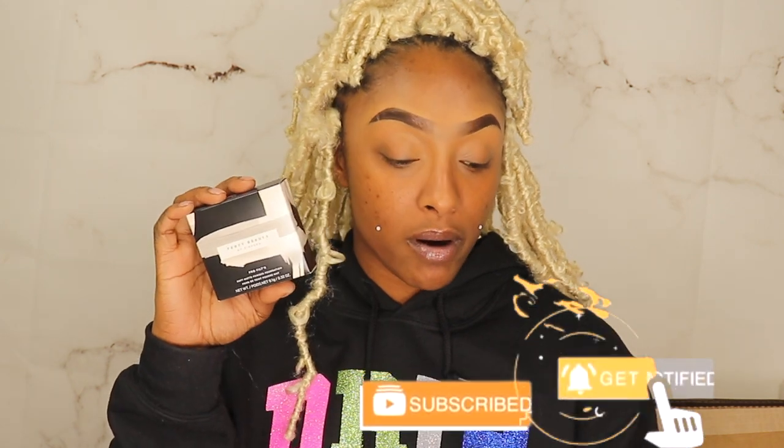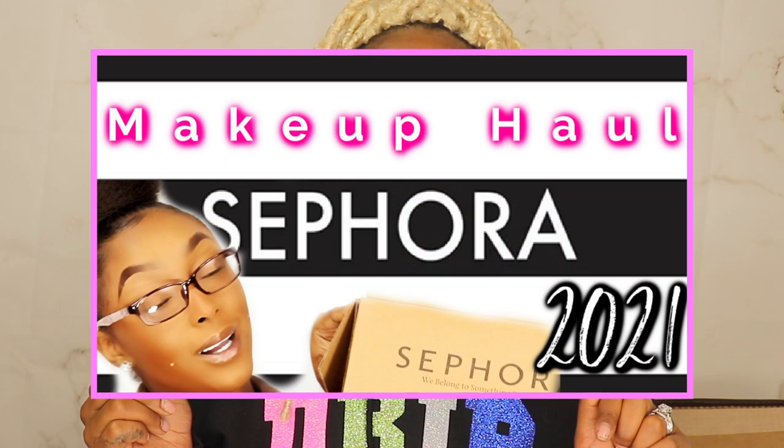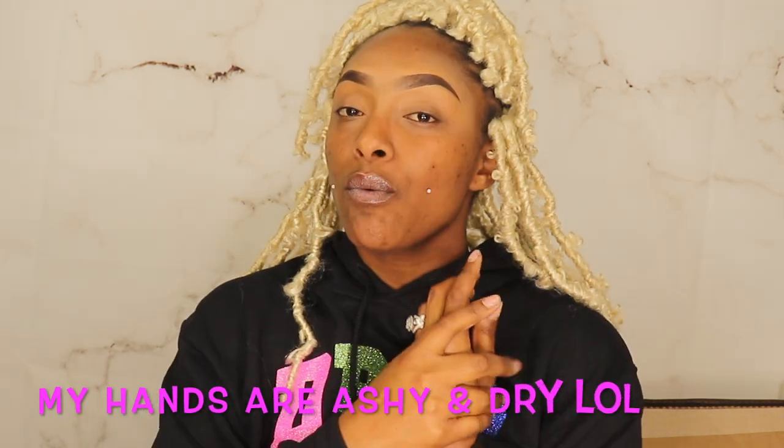Welcome back to my channel, I am your favorite girl Amory. Today's video we're gonna be doing the Fenty powder foundation review. I did haul the Fenty Beauty powder foundation in my Sephora haul — I will have it linked. I know I'm late but it's better late than never, we are going to go ahead and test this out.